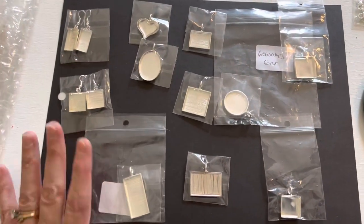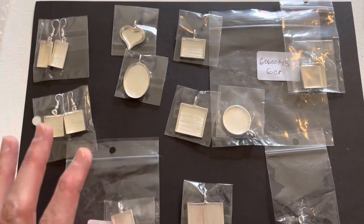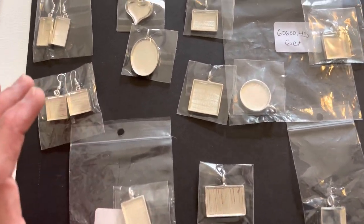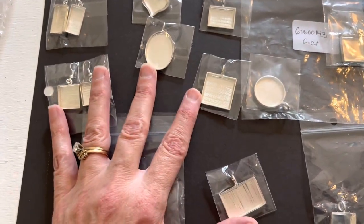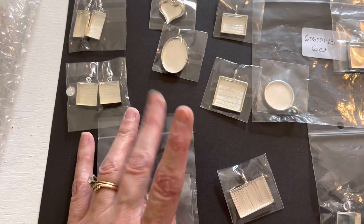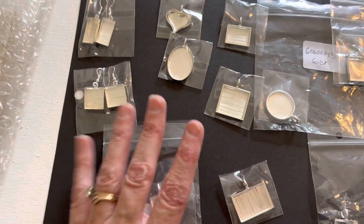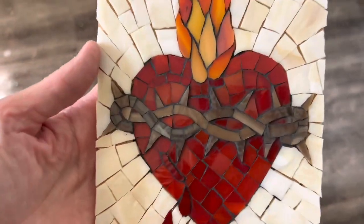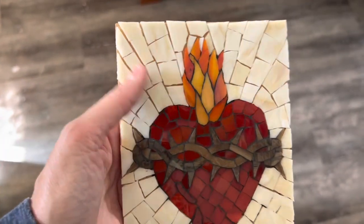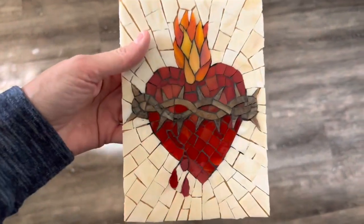I've had these jewelry bezels sitting out on this workbench top for a while, so I could make a whole bunch of jewelry pieces. The only thing holding me back is I'd like to pull some more filotti before I do that, and that's a whole process — it takes a while. I also have this mosaic that I halfway grouted. I grouted the dark grout but didn't grout the background, so it'd be nice if I could just finish grouting this piece, paint the edges, put the hanging hardware on there, and just finish it.